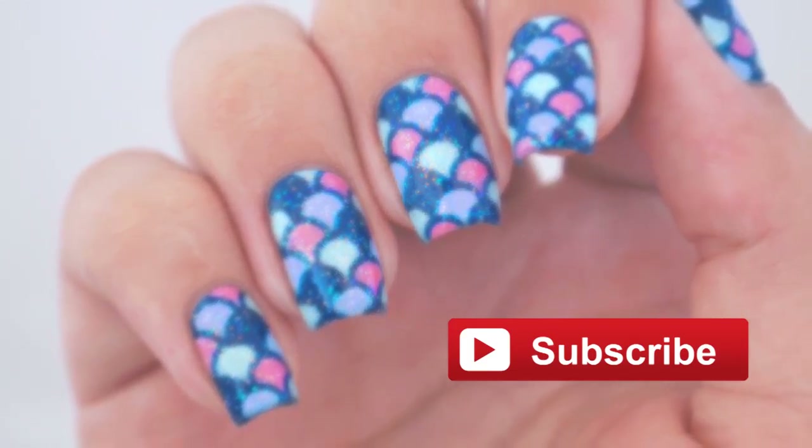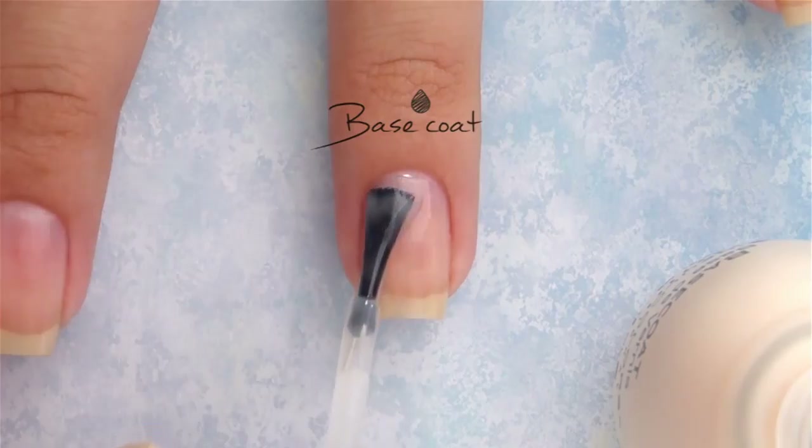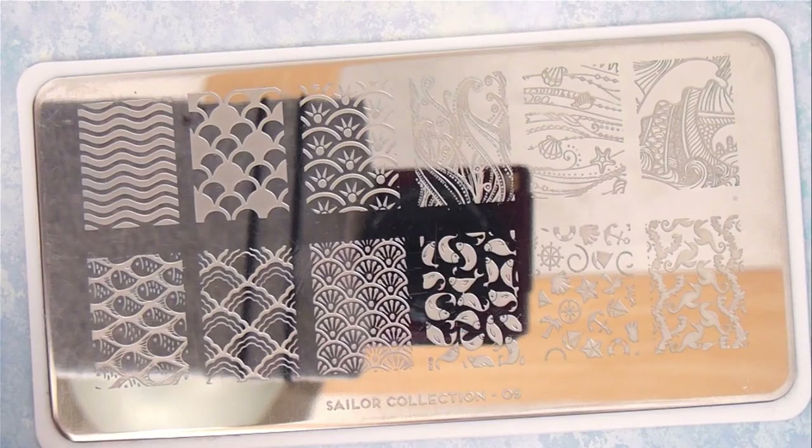Start off with a base coat to protect your natural nails. This will smooth out the surface of your nails and protect them from staining. Next, you're going to need a mermaid scale image plate, a stamper, and a scraper.